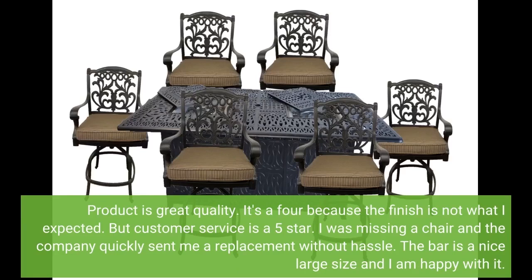Product is great quality. It's a 4 because the finish is not what I expected. But customer service is a 5 star — I was missing a chair and the company quickly sent me a replacement without hassle. The bar is a nice large size and I am happy with it.